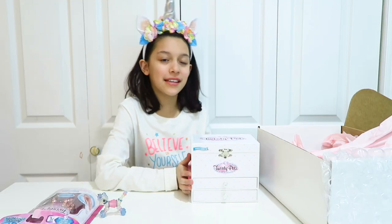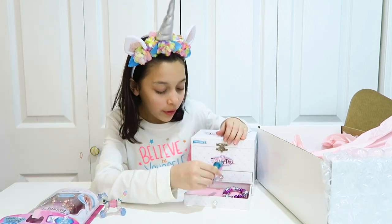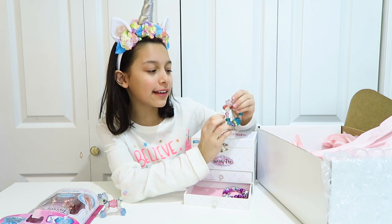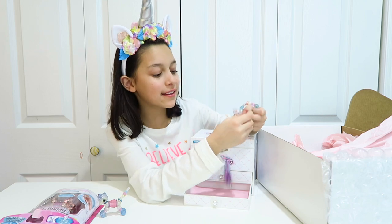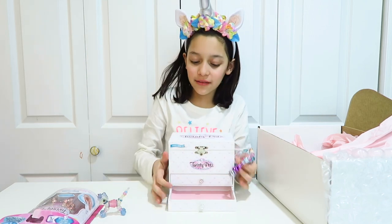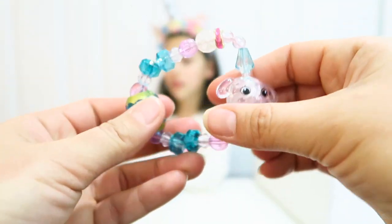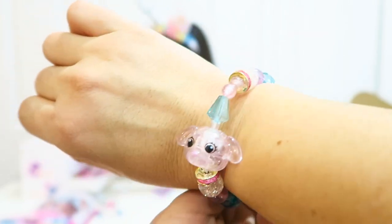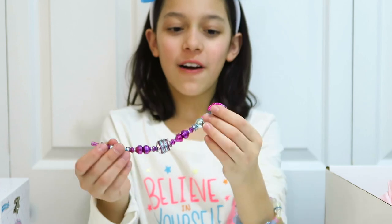Now we're going to see what's in this beautiful box. Let's open the drawers — we got this cute little puppy and this little giraffe. That's a metallic one. Look how cute this puppy is! You can see how it looks on a bracelet — so cute. And I have this zebra, and it's metallic.